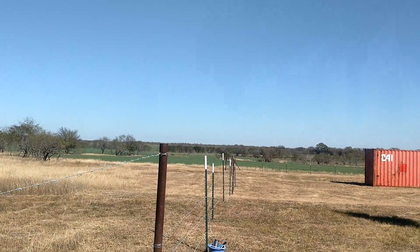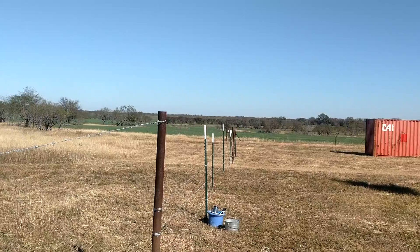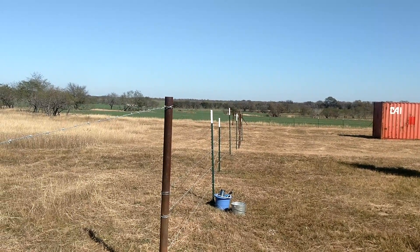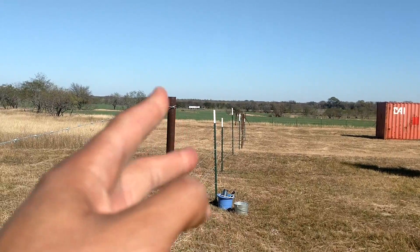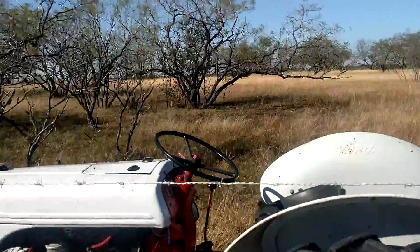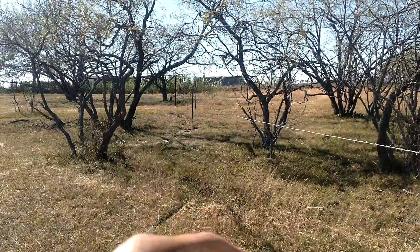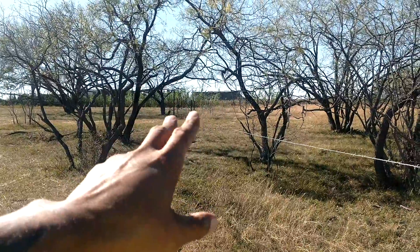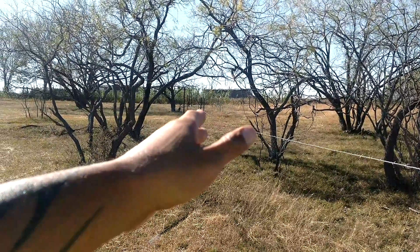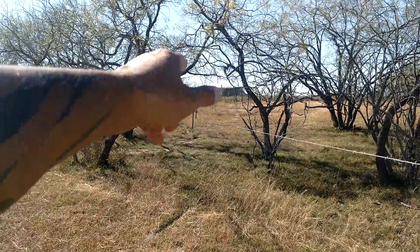Hi, this is Eric out on this 40-acre farm. Just found out we got cows coming in a couple of weeks. Still got two rows of barbed wire left on this end and five rows on this end. Got kind of a straight line going so I know where I'm putting the barbed wire. Got a post there.